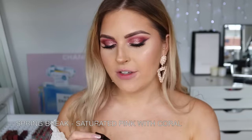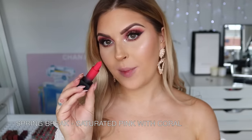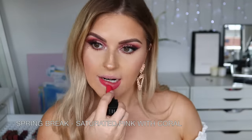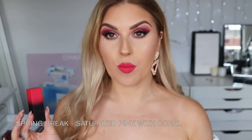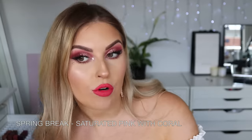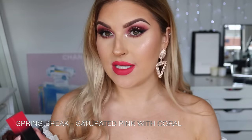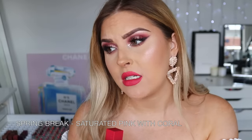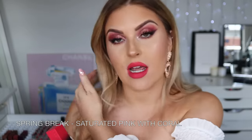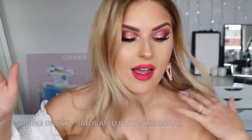Next up we have Spring Break — more of a coral kind of pink. It's stunning — a fun bright coral, perfect for spring and summer. I love this, but I think I've got some Chi Chi ones that are a little bit similar, so I might give it to a friend. But you know what — I'm actually going to keep it. I can't help myself!